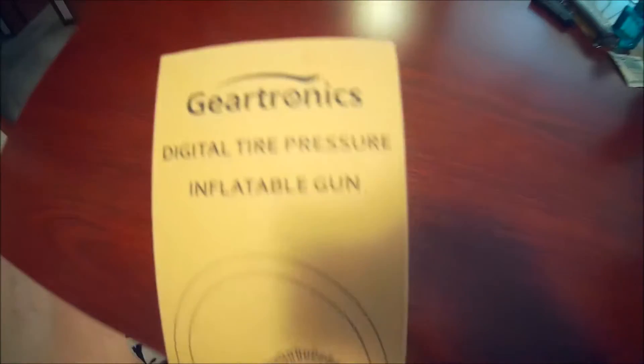What's up guys? Mr. Allen C. We got a very special unboxing. We are unboxing the Geartronics Digital Tire Pressure Inflatable Gun.